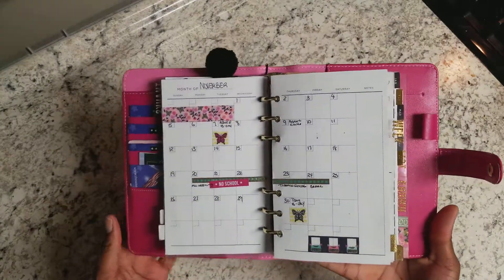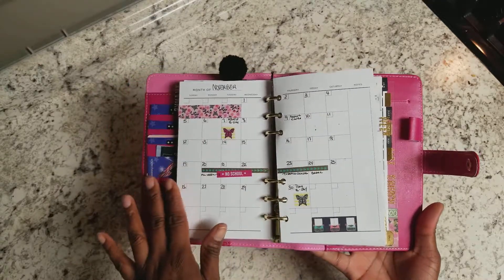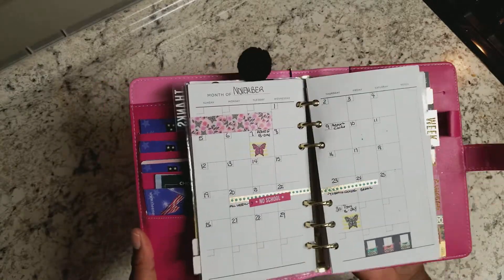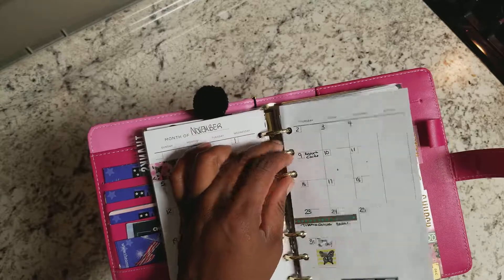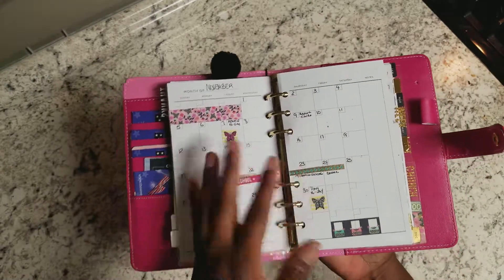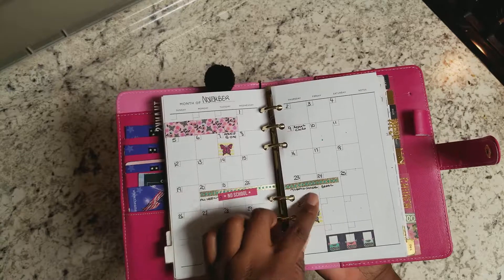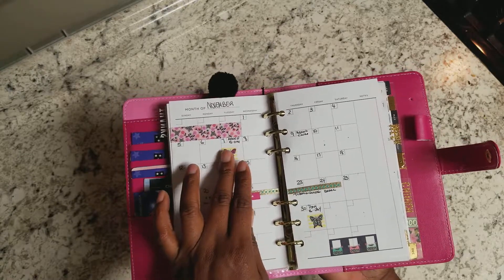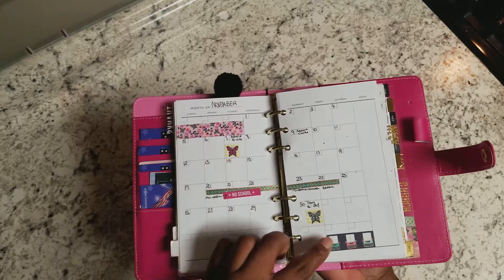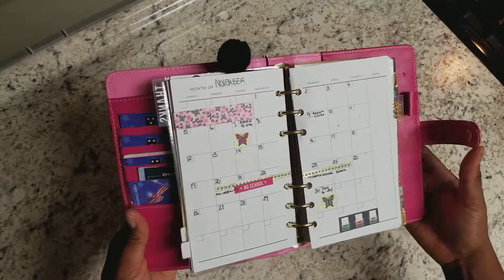I do not do too much to my monthly pages. I make it just a little pretty, pretty enough that it makes me want to start using it. If you have a planner and you don't want to use it, that's definitely a bad thing. So this is why I decorate this a little bit, not too much. I do mark off special things — we have a week off of school, we have two birthdays this month, and I always use some sort of washi tape or sticker to mark off my birthdays. It draws my attention as soon as I look on the page. So that's my monthly spread for November.